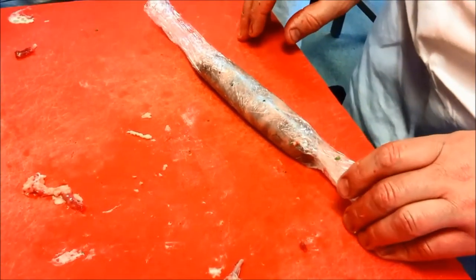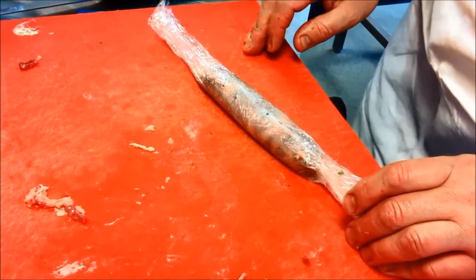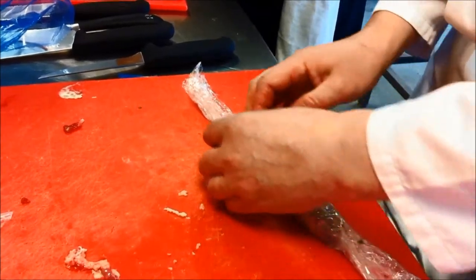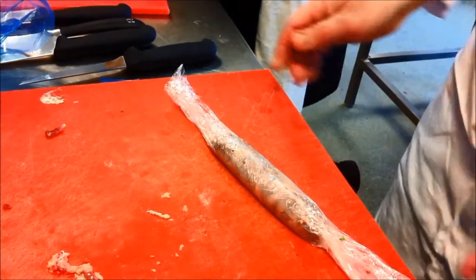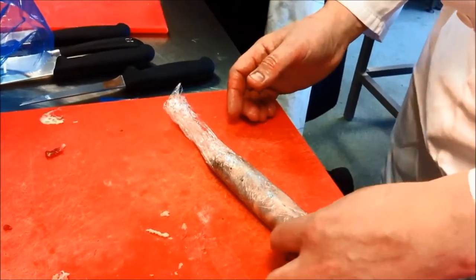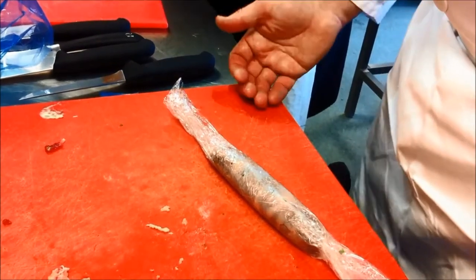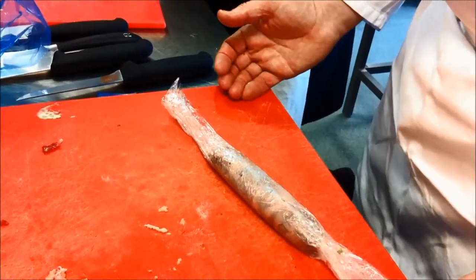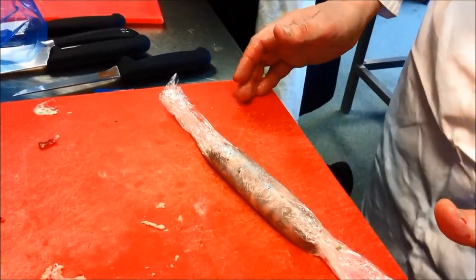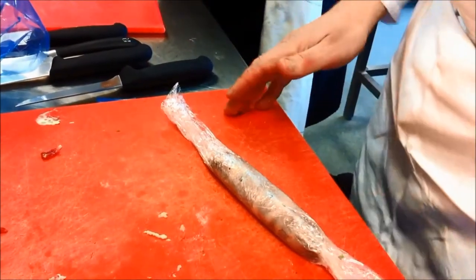What's the difference between a galantine and a ballotine? A galantine is cold — either a cold starter or a buffet item or something like that — so it's usually poached, which is why we're going to poach this. A ballotine is served hot, and traditionally it was either braised or roasted, though we use sous vide these days. Either can be a whole bird and either can be a joint — some people think a leg is a galantine and a whole bird is a ballotine, but that's rubbish.